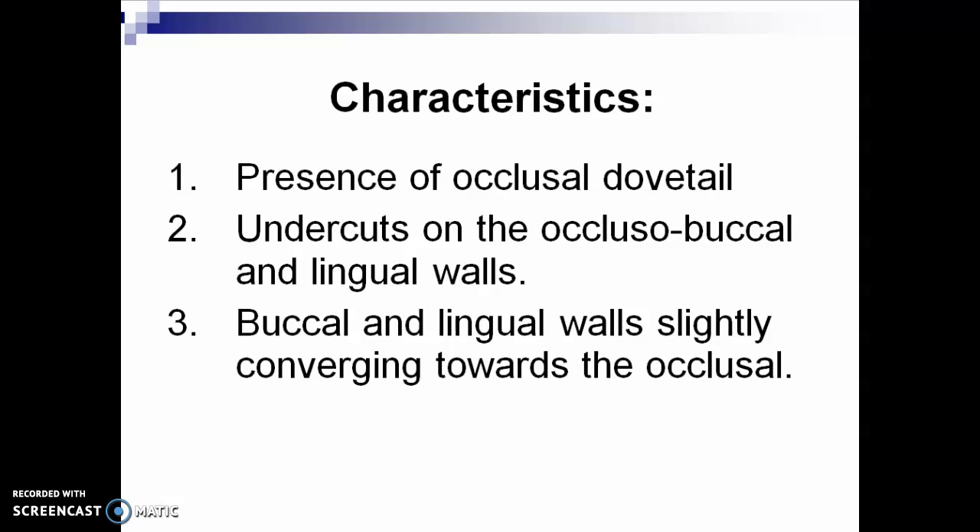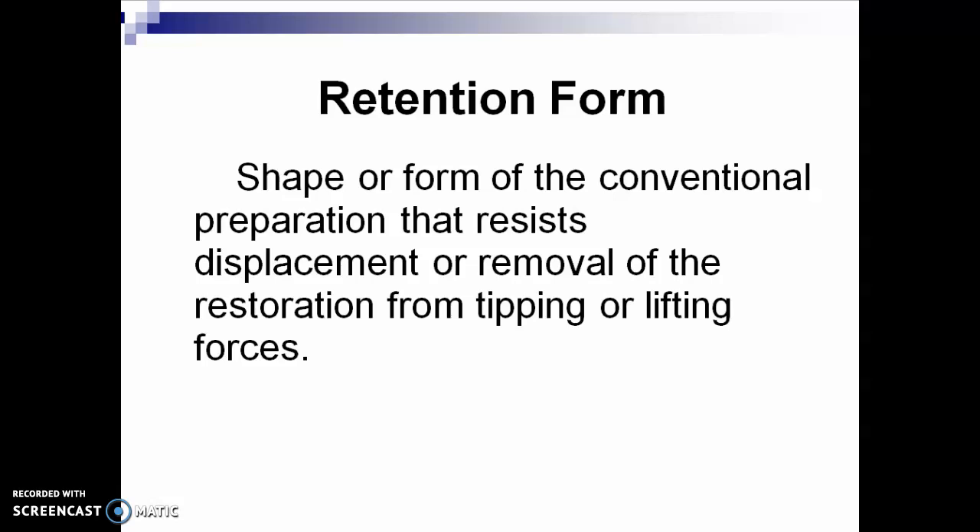Retention form is the shape or form of your preparation that resists displacement or removal of the restoration from tipping or lifting forces. Examples include the dovetail, and buccal and lingual walls converging towards the occlusal by 2 to 5 degrees, or even less than 10 degrees.